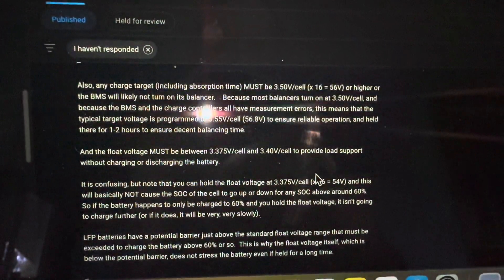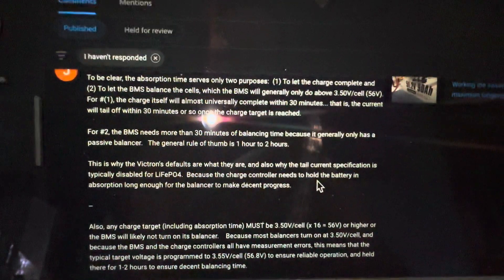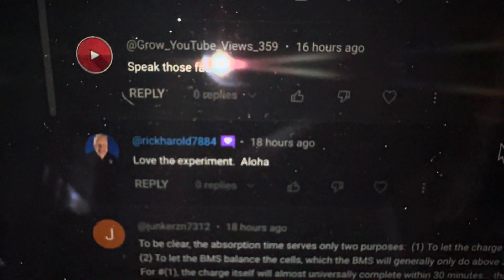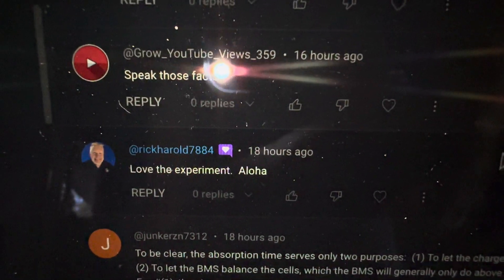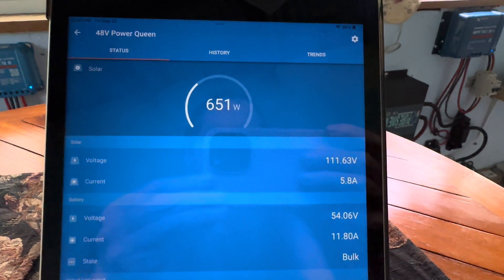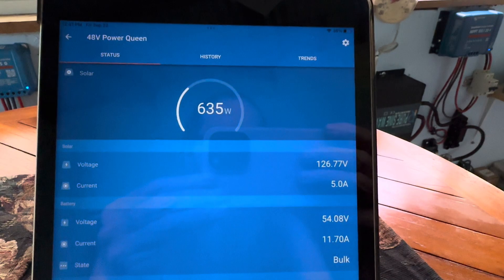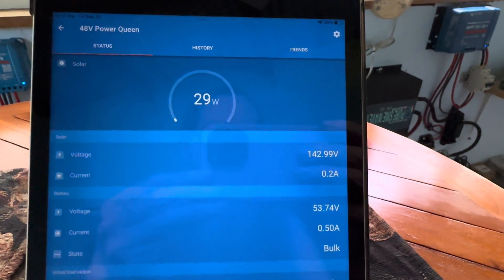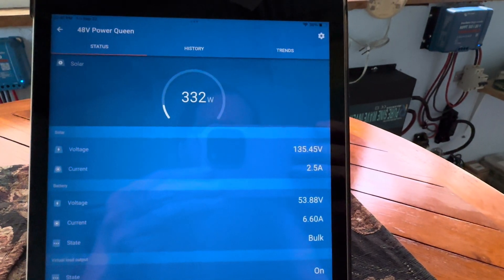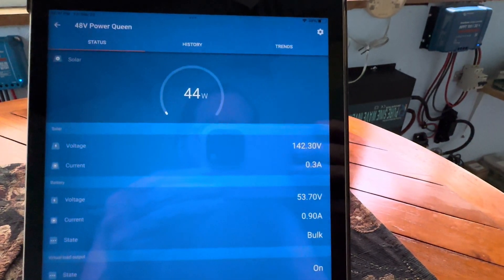I'll show you what I've done today — I've concluded my little experiment with those parameters from yesterday's video. So back to the app here in real time: that 700-watt string is pumping really nicely, 600-some watts. What I've done is gone back and put it on the lithium iron phosphate preset for Victron, and this is what it's doing.